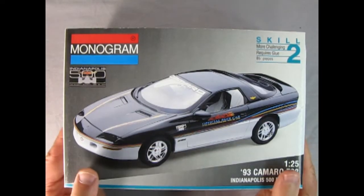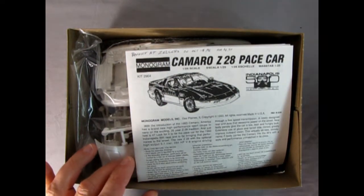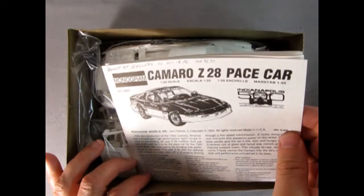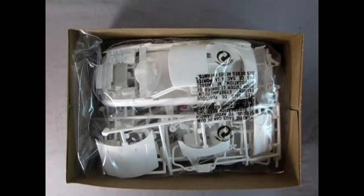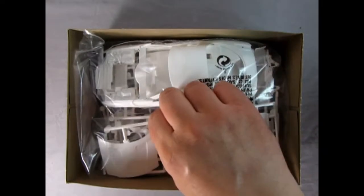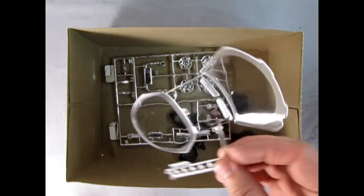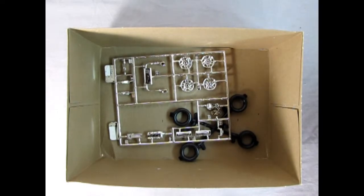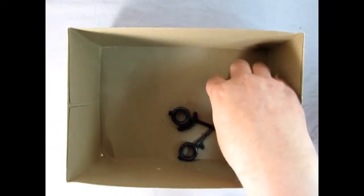So now let's take the lid off our box and see what's inside. Right away we get our instruction sheet. It says that I bought this at Zeller's on October 16th, 1996 for $6.97 — happy days! Inside we've got our decal sheet, and I've never even opened this. There's all our white plastic components right in the bag, as well as our windshield. That was not put in a bag, so hopefully nothing scratched on it. There's our wonderful chrome, and then we've got our tires.